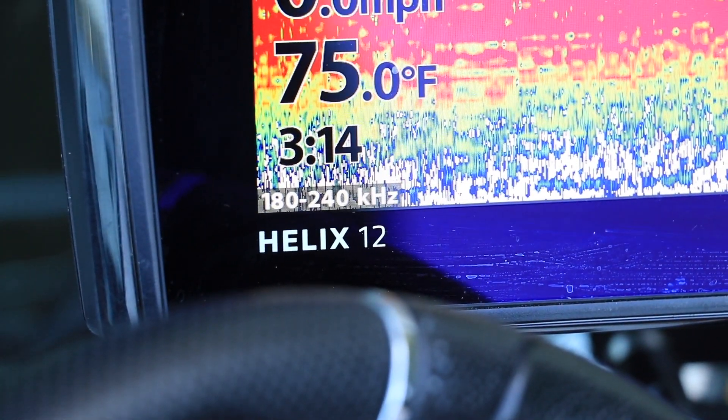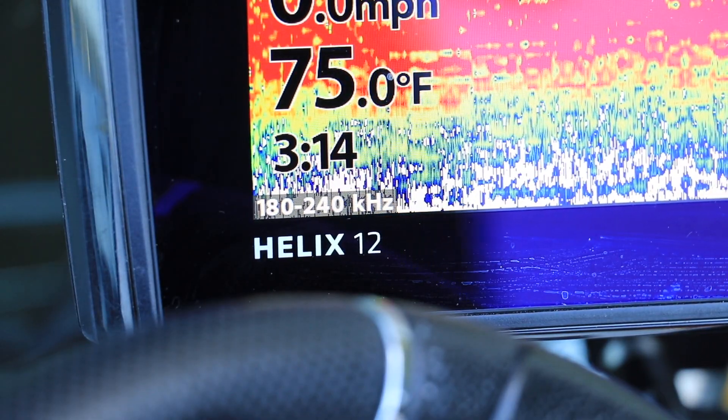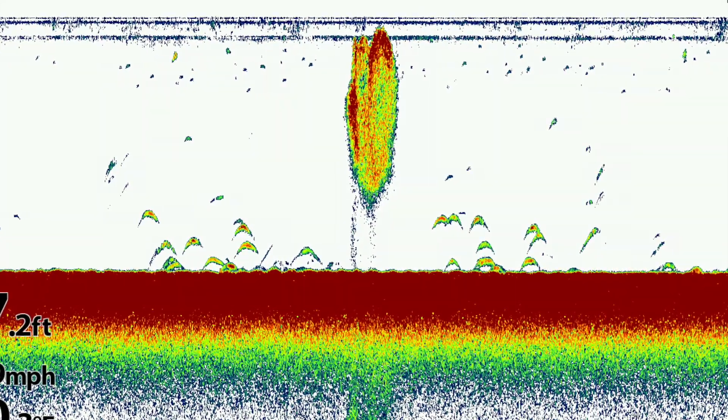The narrow chirp spectrum transmits a set of frequencies at the high end of the chirp sonar range. The narrow spectrum provides the highest resolution or target separation for 2D sonar.